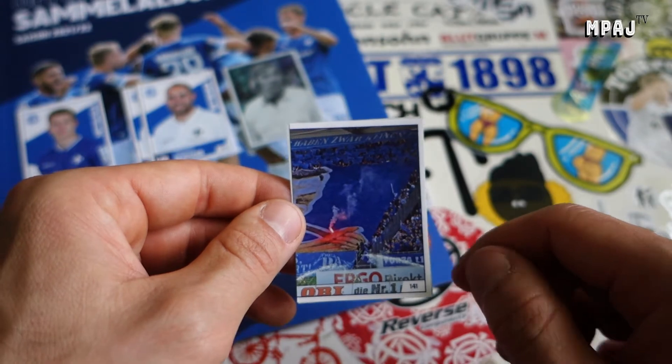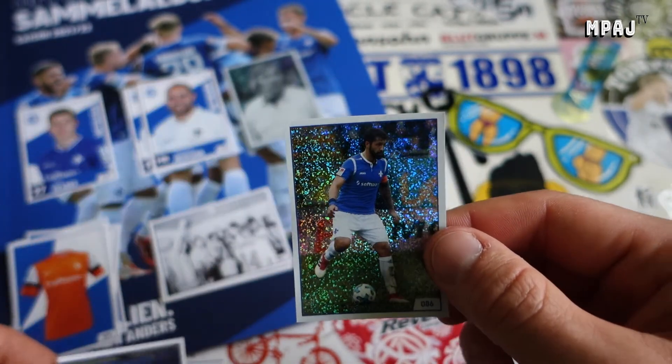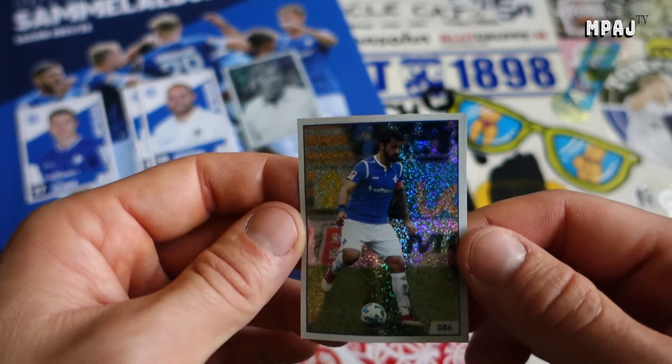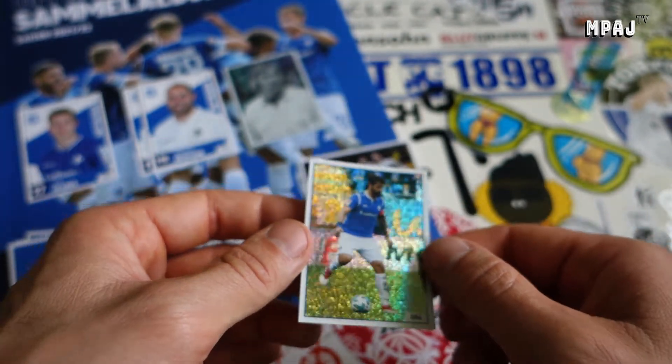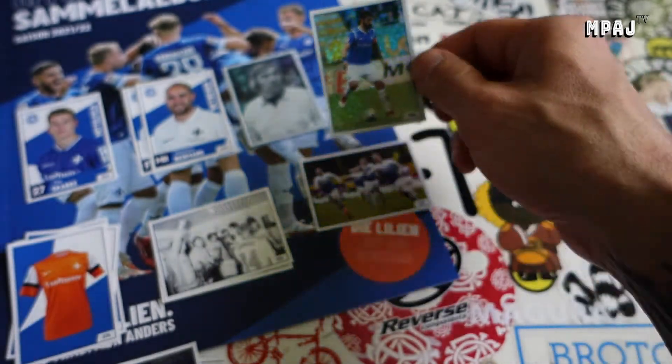Whoa, there we go - we have an Ittatsulu refractor glitter card. Awesome - probably the best card we've ripped so far.